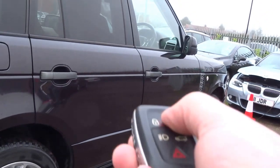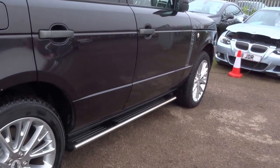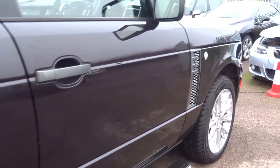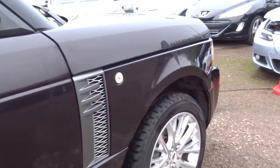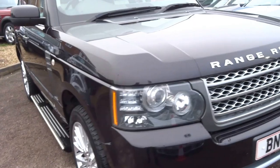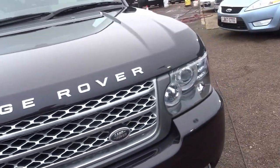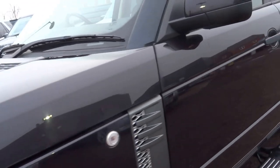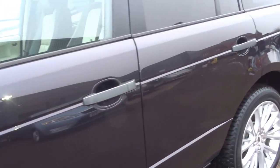If I just start by unlocking the car with the key, you can see the electronic sidesteps. This car is resilient red. Now in this light it does look black, but as soon as the sun hits it, it has different layers to the paintwork and it actually looks maroony, almost purple.